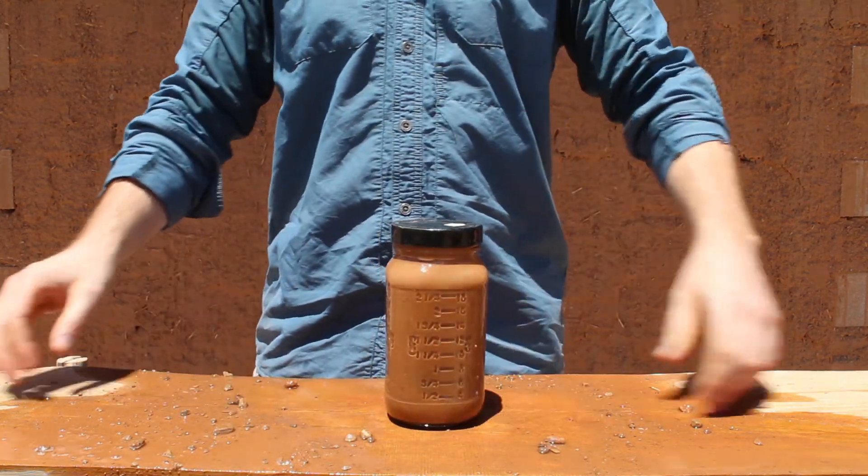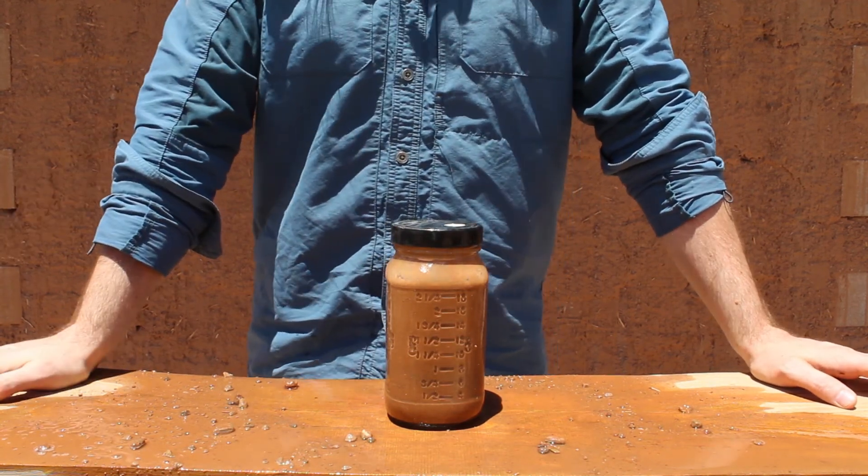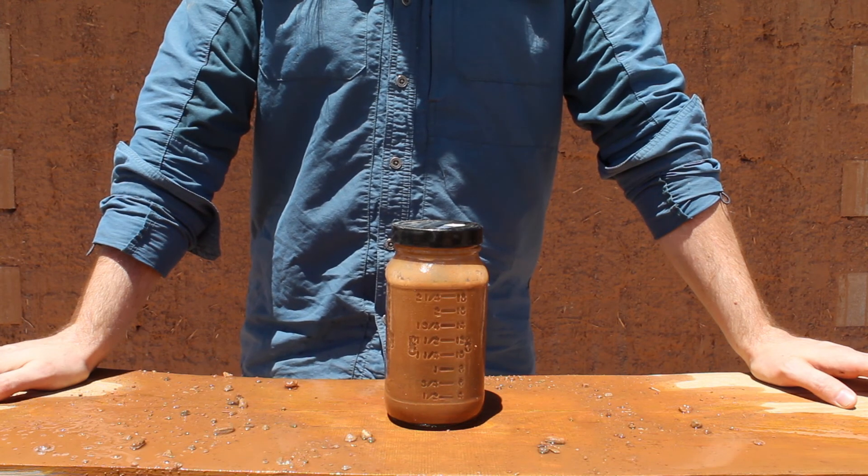Now you just wait. It can take 4 to 8 hours for all the particles in the soil to fully settle. In the meantime, let's look at some classic mistakes that people make when they're doing this kind of test.